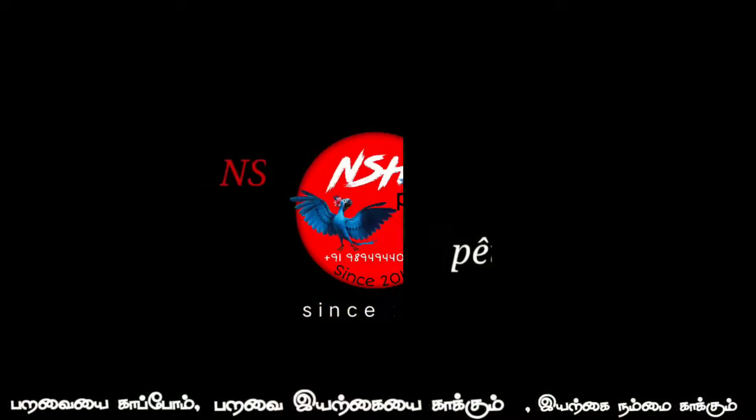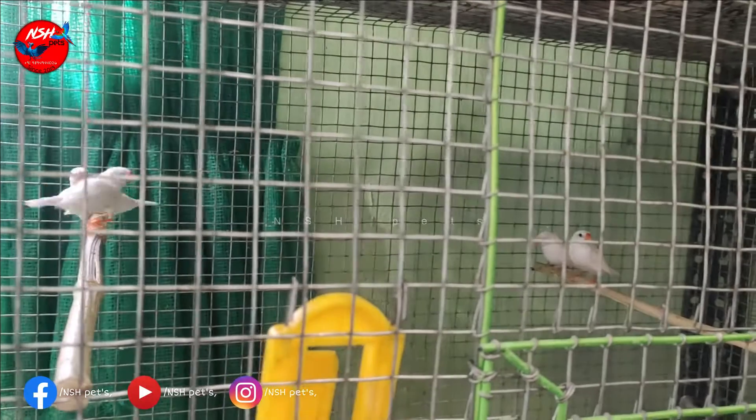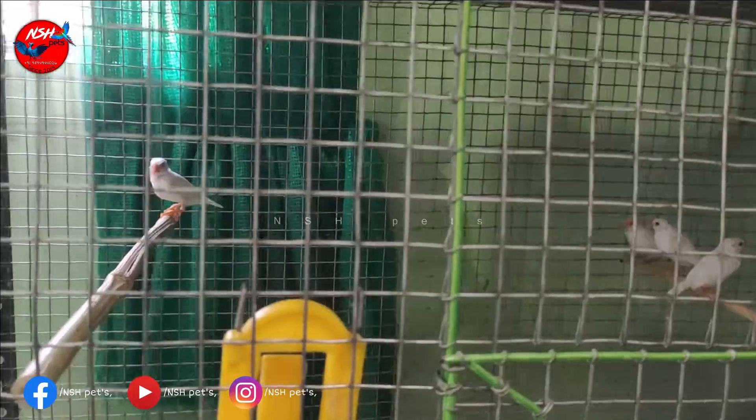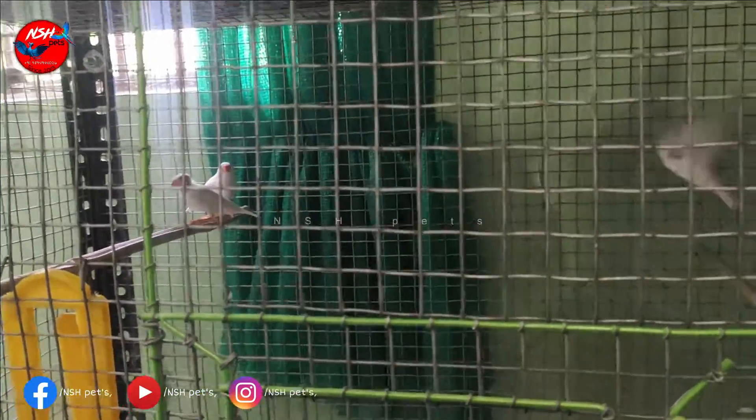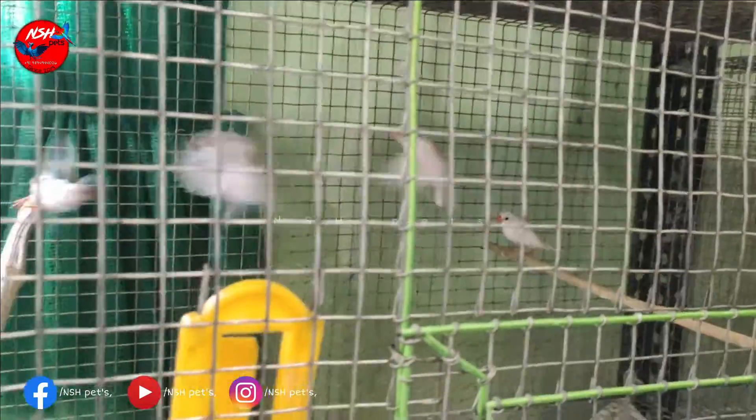Now we have 4 albino finches. We have a male and we have a female. We will start breeding.